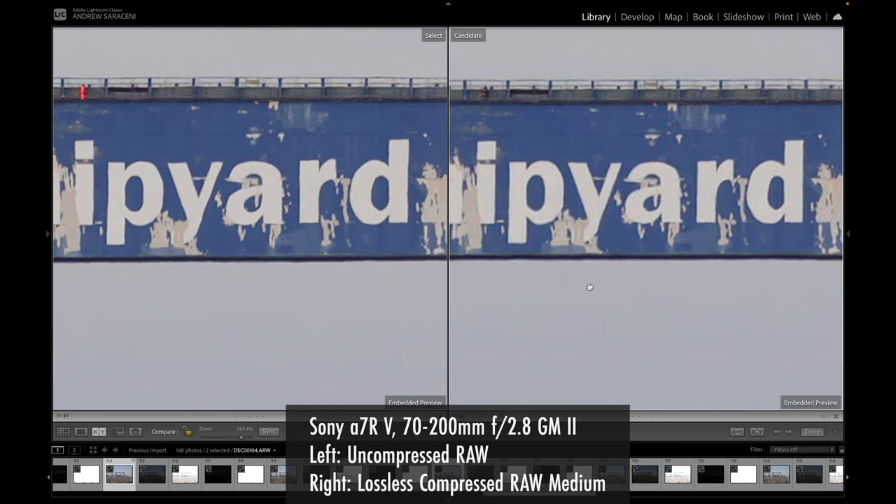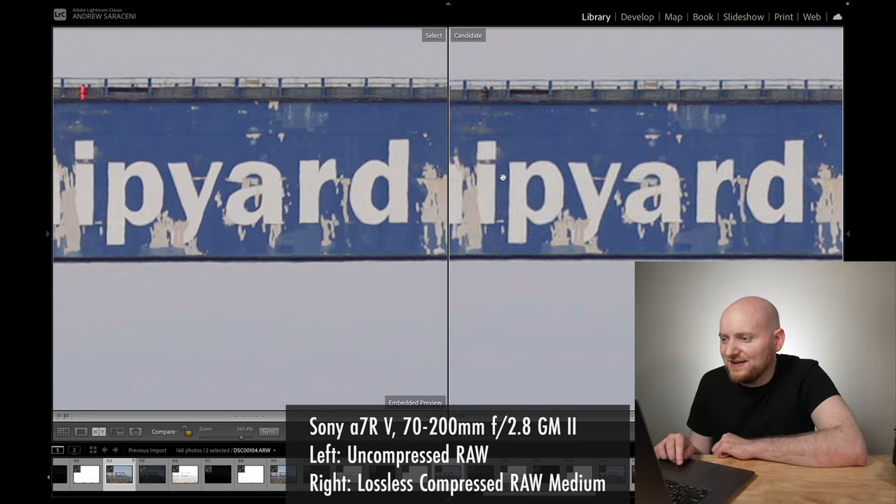With uncompressed RAW on the left and lossless compressed RAW medium on the right, I can see a little more fringing and artifacting with the medium option, but we're working with the 26 megapixel image — the fact that this holds up at 565% zoom is impressive. Looking at the hooks and lines, I can see more fringing and artifacting compared to uncompressed RAW, but I'm really impressed with how well it's held up. Comparing uncompressed RAW to lossless compressed RAW small — 61 megapixels versus 15 megapixels at 542% — it's not as significant a difference as you might think.